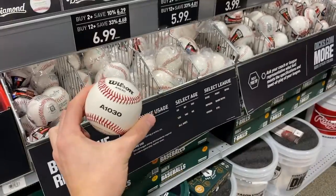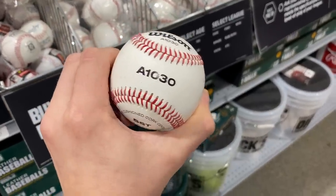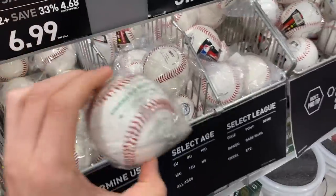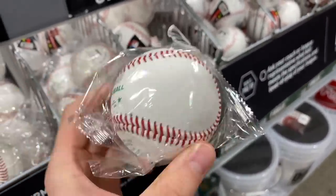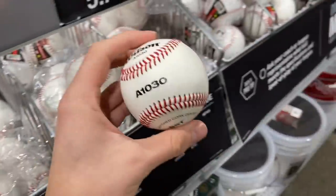Drop a comment right now — what's the best baseball in the world? Here we have a Wilson A1030, this is what I used in high school. My personal favorite is the USA Diamond or just Diamonds in general — I love Diamonds. Something about the green just feels so nice in the hand. Drop a comment right now — what's your favorite ball?